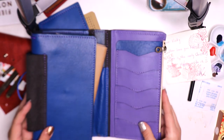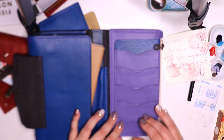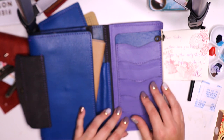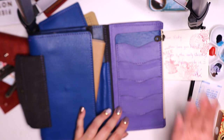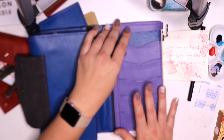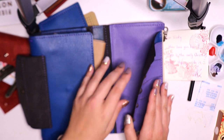On this side we have a great space for business cards, credit cards, or anything you like to hold in your slots. Maybe you don't use business cards or credit cards, but you could fill them with washi tape samples or anything of that nature. This is a great spot for that, and behind it we have a nice secretarial kind of hidden pocket as well.